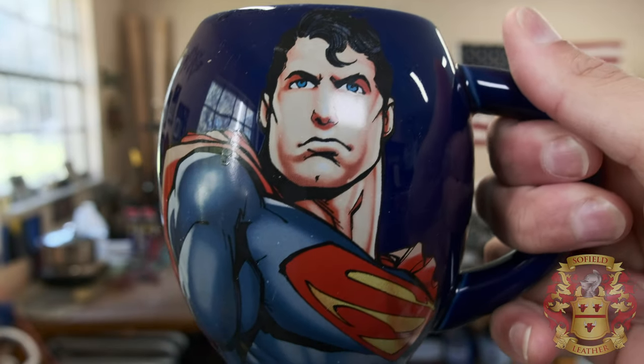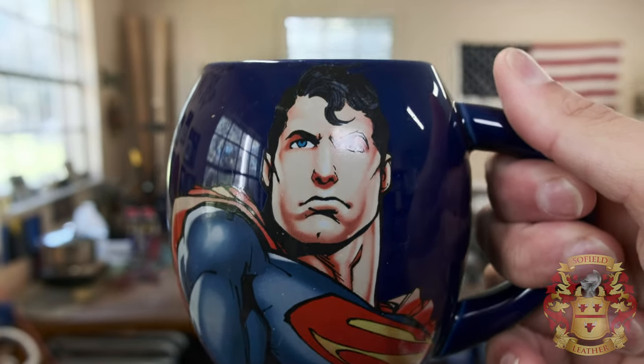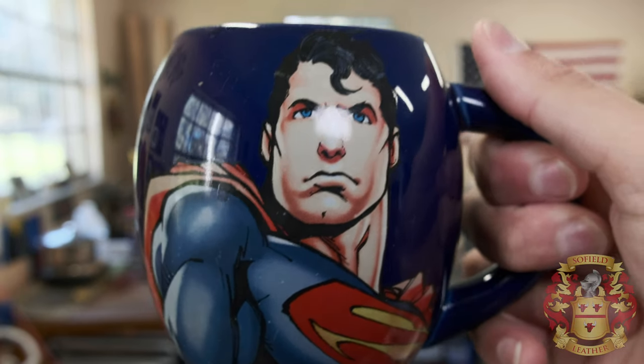That is a picture of me — that's me in real life without a mustache. Good morning, y'all. I hope you're having a good day.